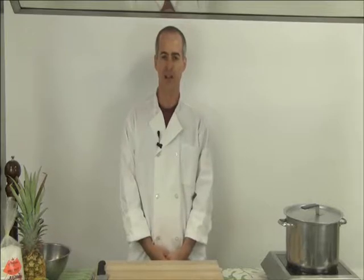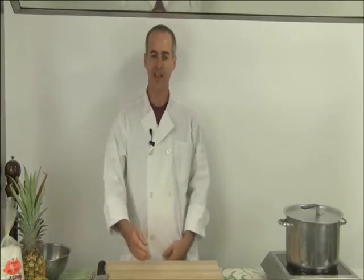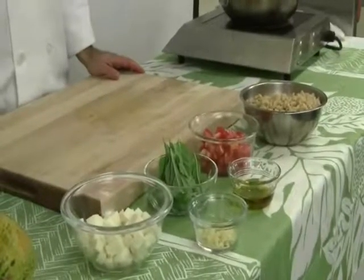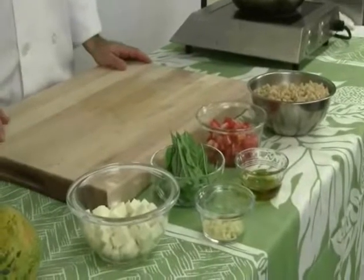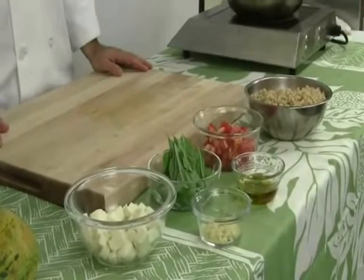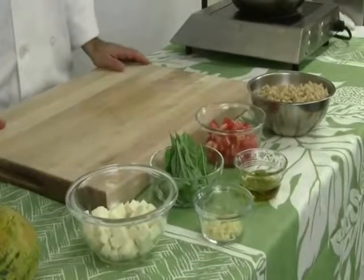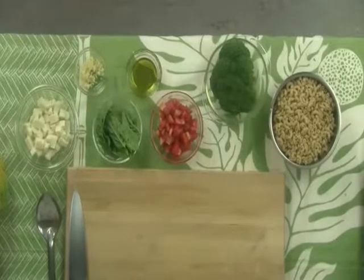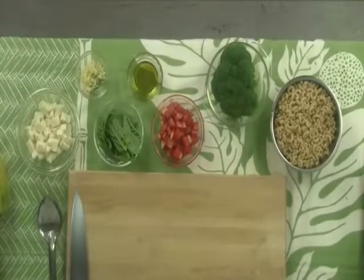I've also got a small head of broccoli — I'm going to use about two cups of chopped broccoli florets. I have about eight ounces of chopped tomatoes; these are Roma tomatoes from Hamakua on the Big Island. I've also got a quarter cup of olive oil, about eight to ten leaves of basil which I'm going to chop, three cloves of garlic that I've already chopped, and about eight ounces of fresh mozzarella. Fresh mozzarella is really good because it's low in sodium.